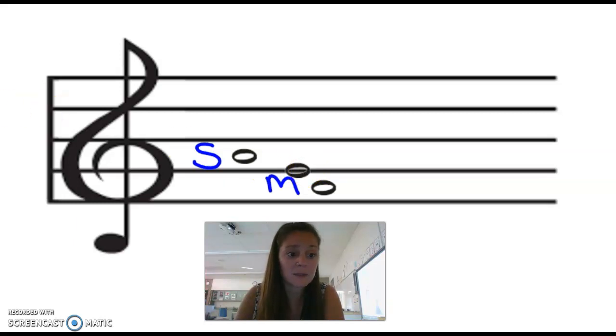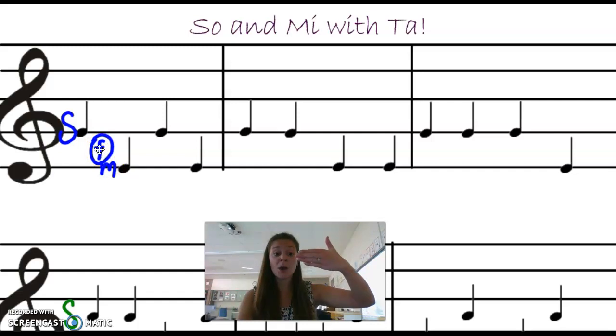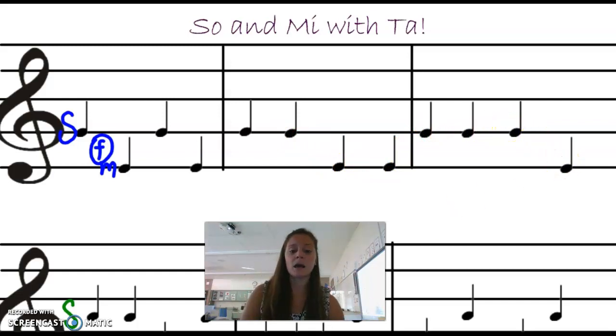Let's practice with Sol and Mi. Sol is on this line, Mi is on the line below it. If Sol is on a line, Mi is on the line below it, because Fa would have to be in that first space. Let's sing it using our tas. We have Sol, Mi. Ready? Here we go. Sol, Mi, Sol, Mi, Sol, Sol, Mi, Mi, Sol, Sol, Sol, Mi.